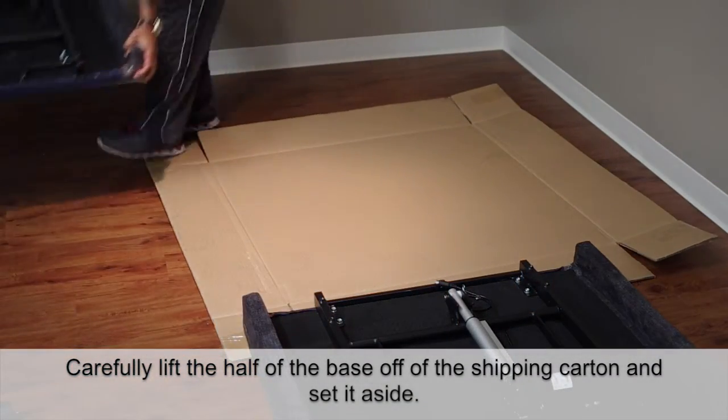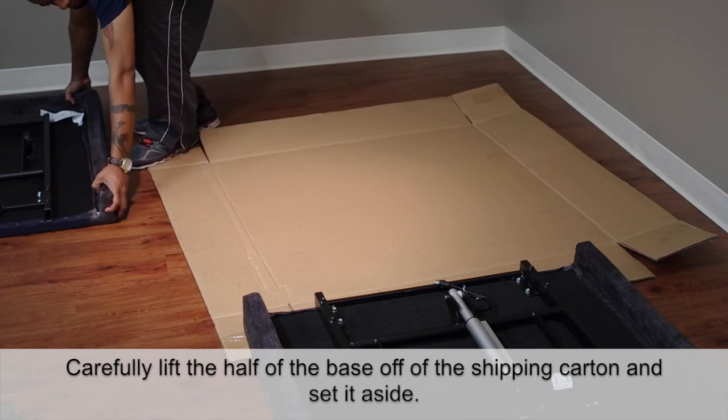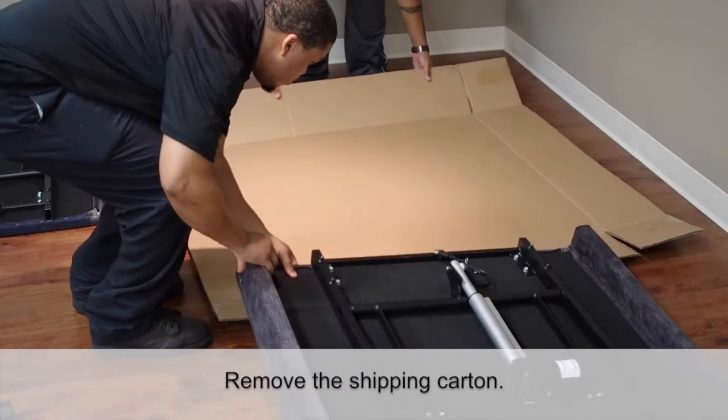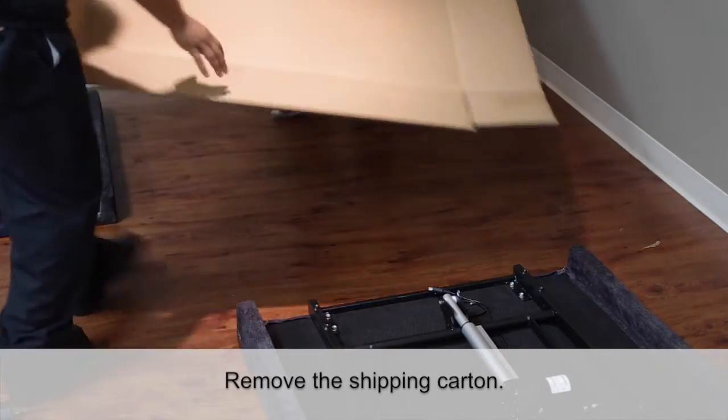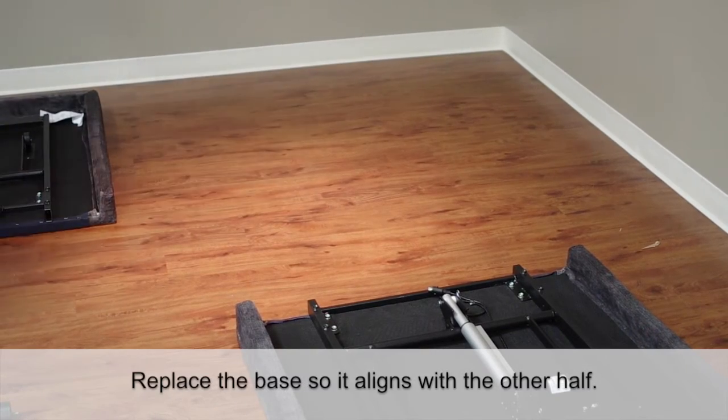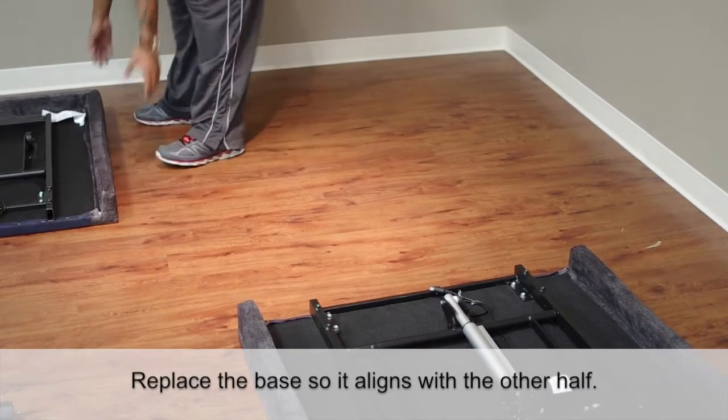Carefully lift half of the base off of the shipping carton and set it aside. Remove the shipping carton. Replace the base so it aligns with the other half.